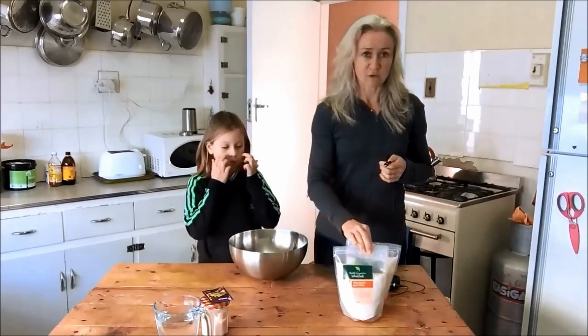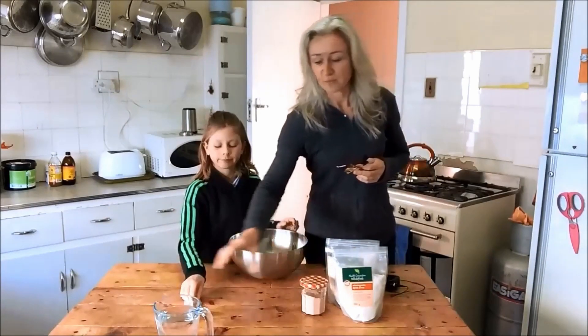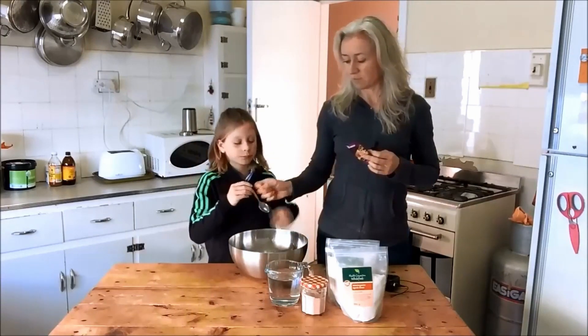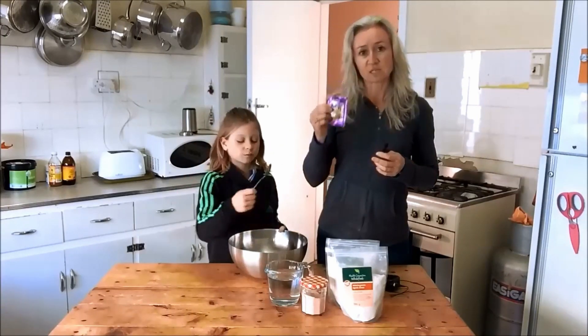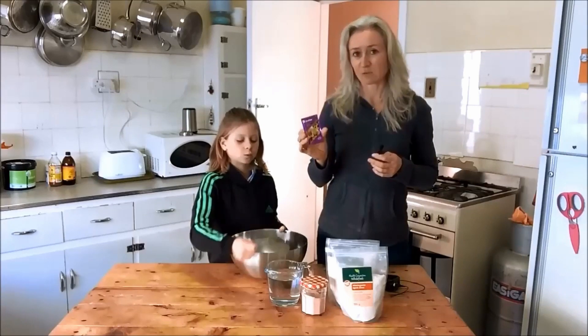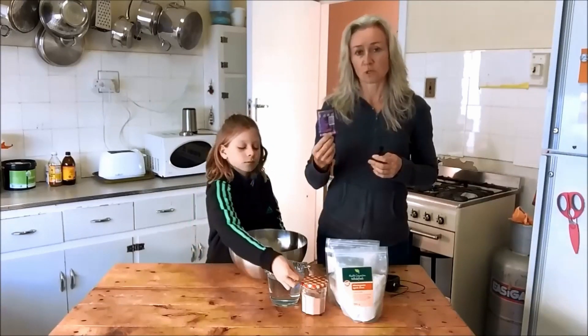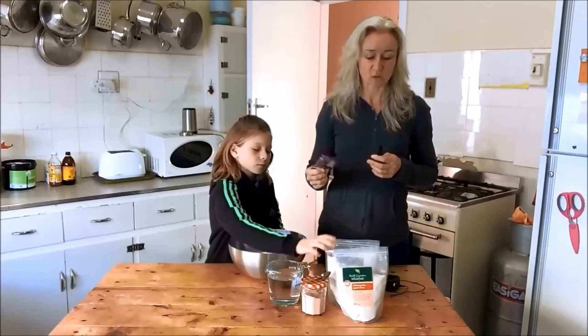So you need two of those — they're 500 grams each. You need salt, you need water, and then this is yeast. You need a packet of dry yeast, and one packet will work for two bags of flour.